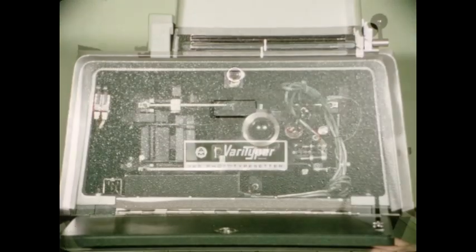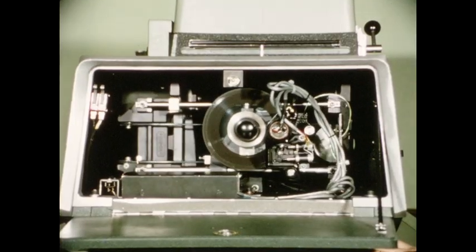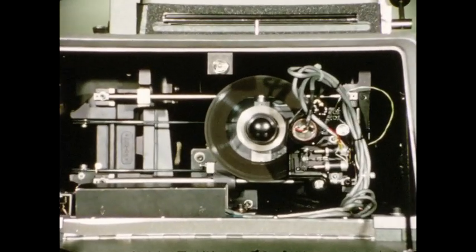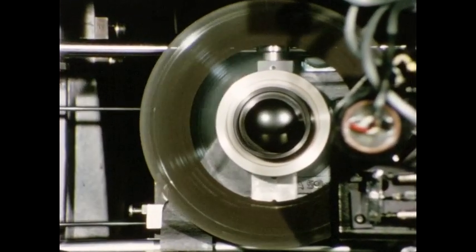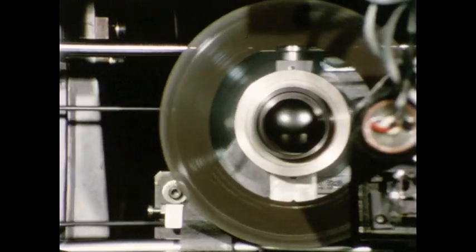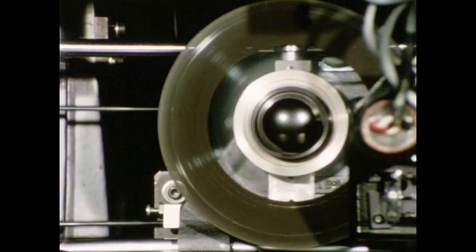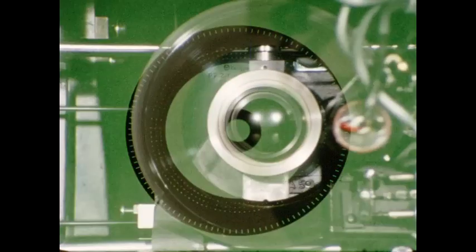The 725 throws a new light on photo typesetting: Xenon light pulses which shoot through a constantly spinning disk. If we had used a different kind of type matrix, it would have meant the 725 would constantly be starting and stopping. But a continually moving disk means smoother operation, less machine wear and maintenance, and better quality copy.